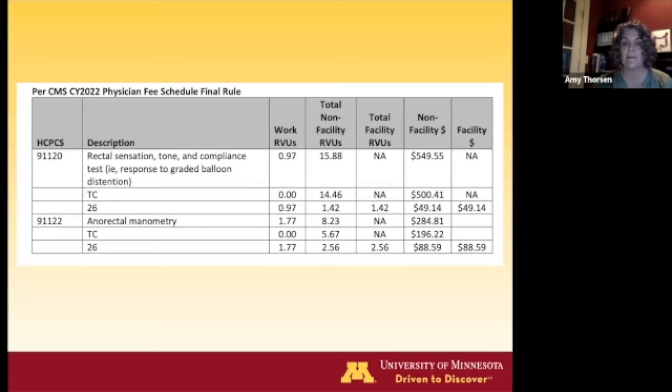A hint for those thinking about bringing manometry to their practice: there are two different billing codes. We often think only of the 91122 code for measuring strength, but the sensation codes are actually completely different and tend to generate more billing for the procedure.